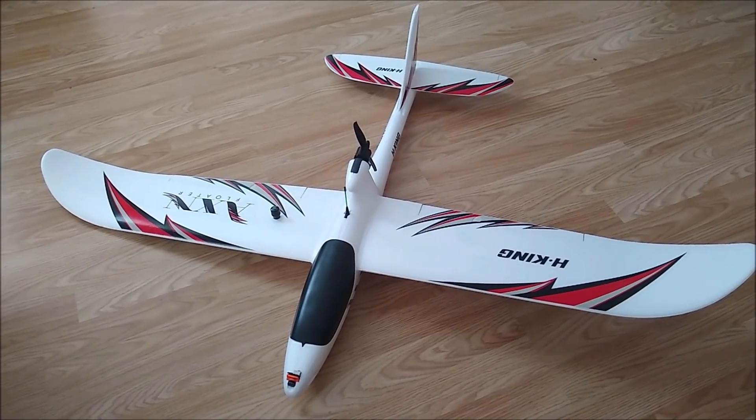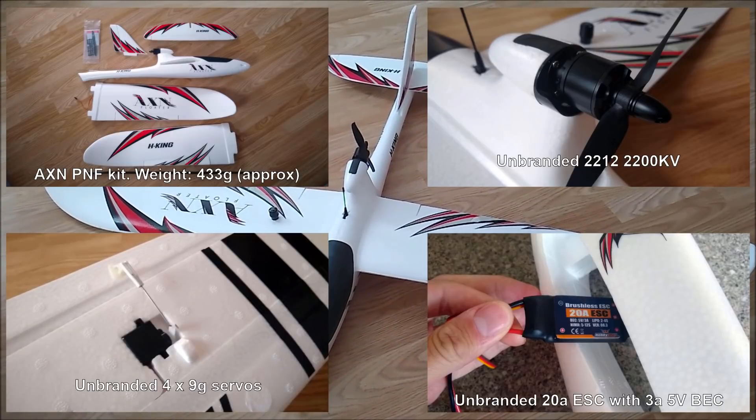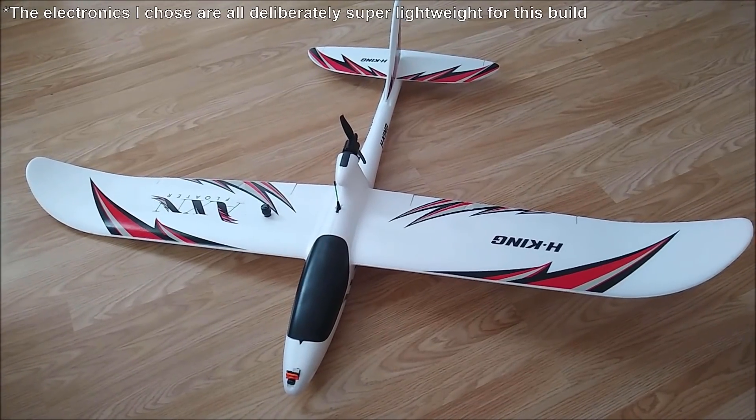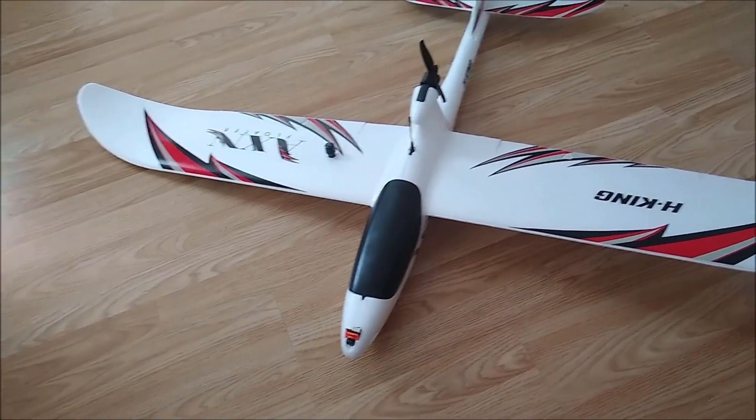I bought this as a PNP kit, so you've got the airframe and that came with a motor, servos, and all ESCs pre-installed. I then added my own flight controller, GPS, and the FPV gear etc. So let's walk through this.